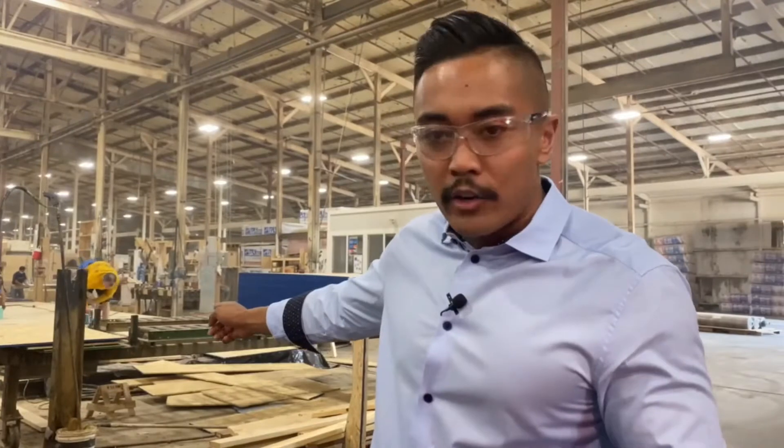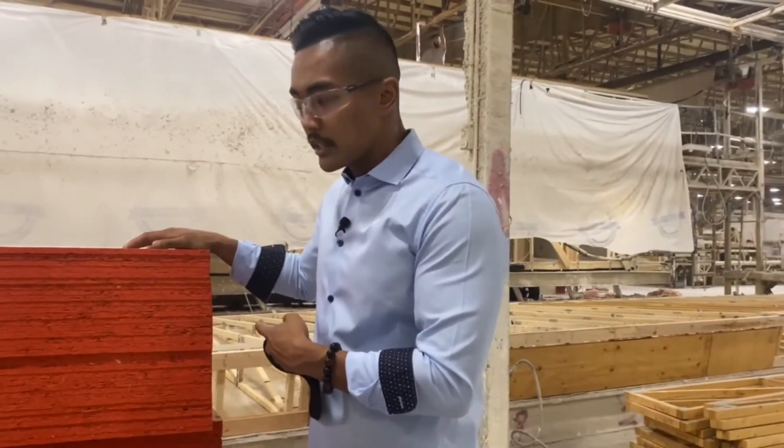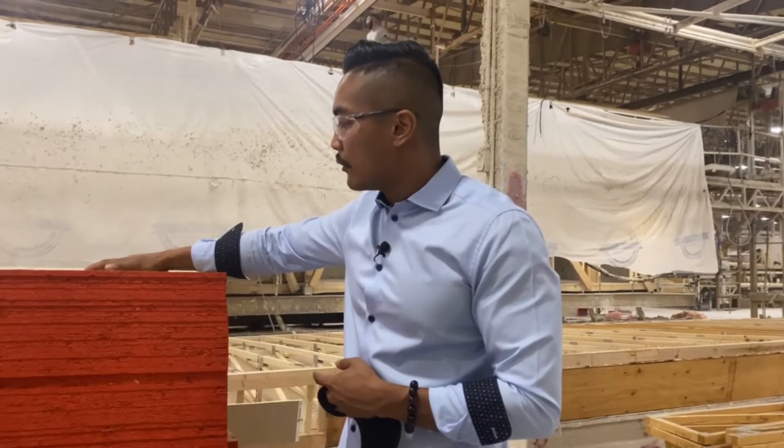They just finished the steel i-beams, and right now they've already created the flooring with all this wood here. This is OSB boards — this is what they use for the subflooring and the roofing.